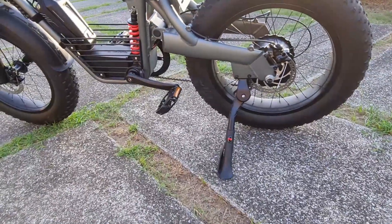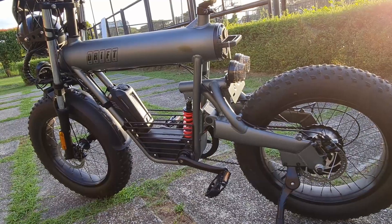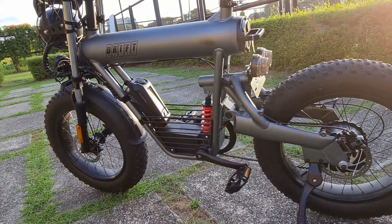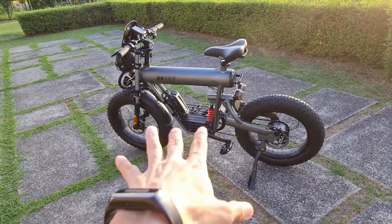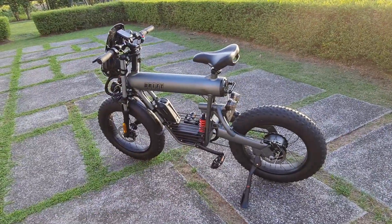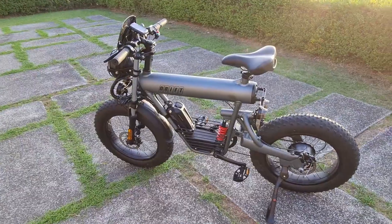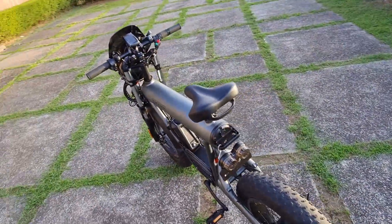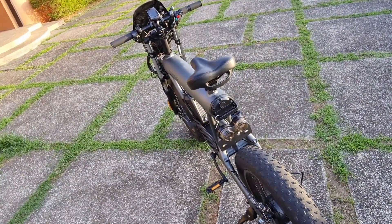On this side there's a kickstand — it's thick, to hold the weight of the bike. The total weight is 33 kilograms, so it's heavy. You won't be lifting this, but you see how massive the bike is. It can carry a passenger load of up to 150 kilograms, so it can handle bigger riders.